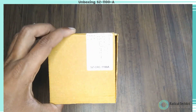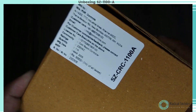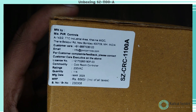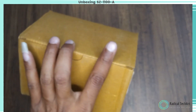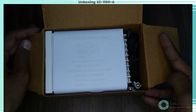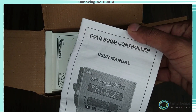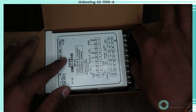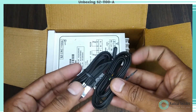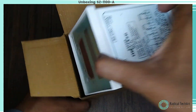Here is the unboxing of the Sub-Zero CRC 1100A, and on the side we have seen the details as well. On top, first we get the user manual for the cold room controller, and here are the sensors for this. Here is the cold room controller of the Sub-Zero brand.